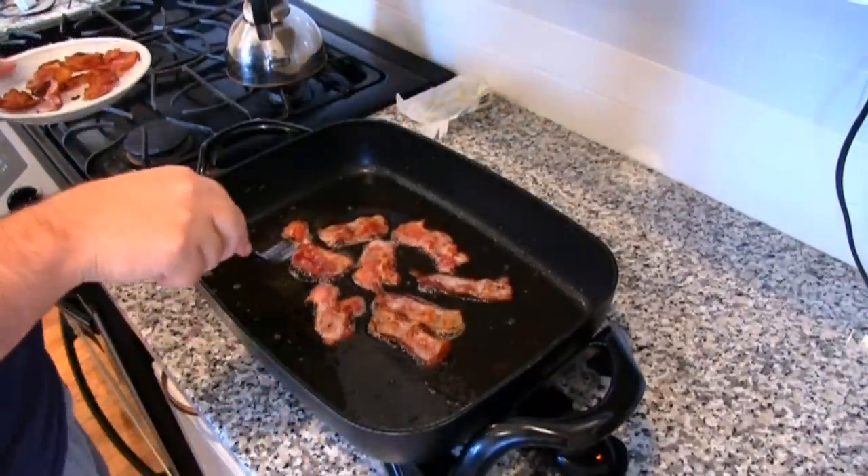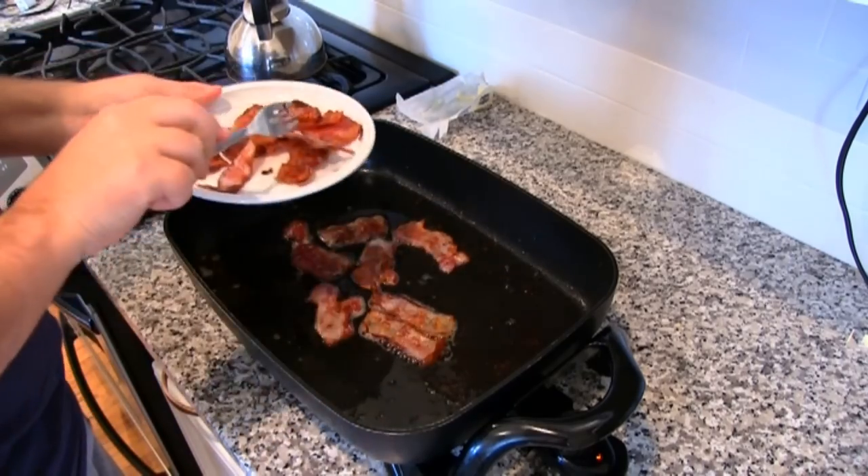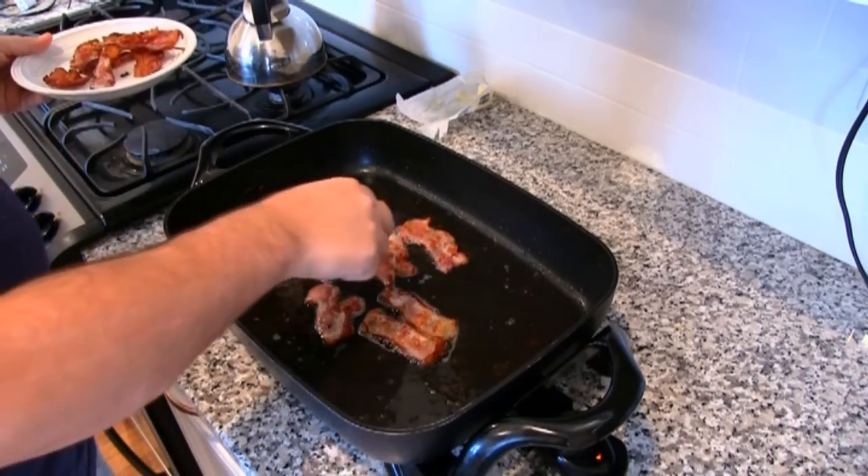Don't try to get rid of bacon fat — bacon fat is really probably the best type of fat to cook with. It makes it taste better.